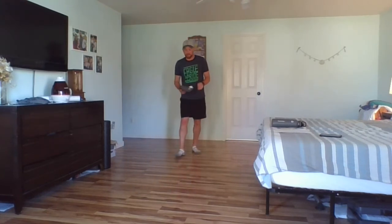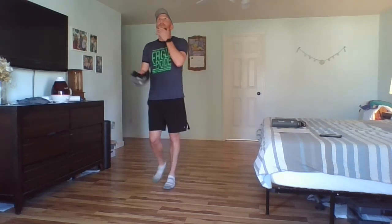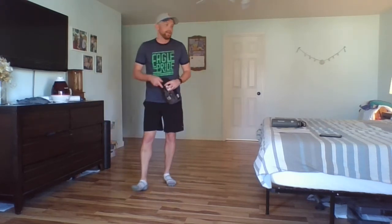Remember to try to hold it by the bill of your hat and keep your hands down by your waist so you can watch the ball fall because gravity is pushing it down. 15 more seconds — nice and easy. Up, down, catch. Notice how my hat's staying low. Two, one, stop.